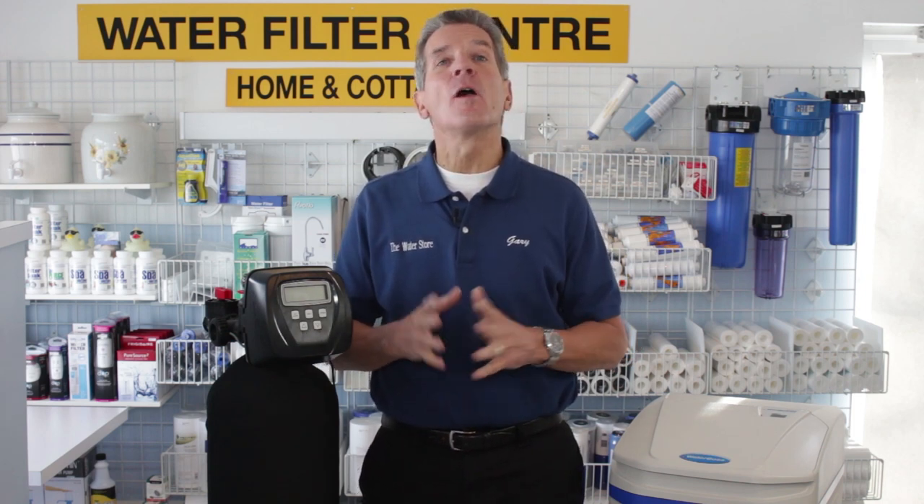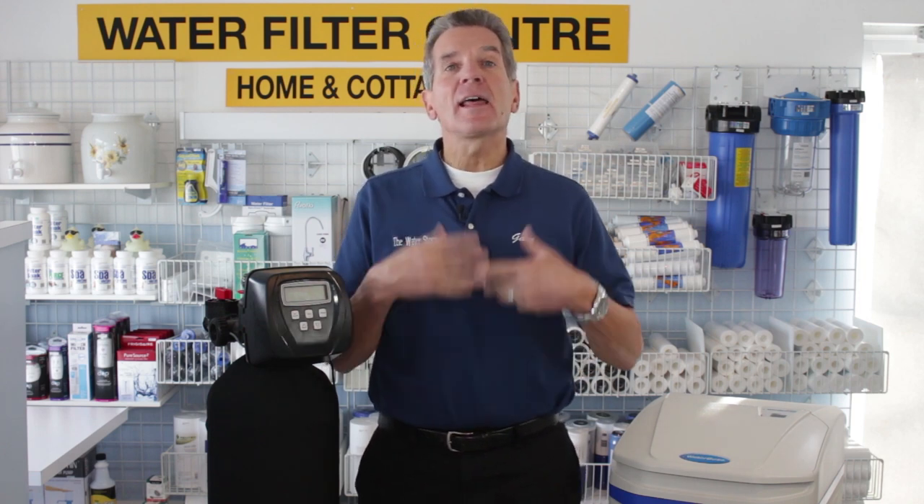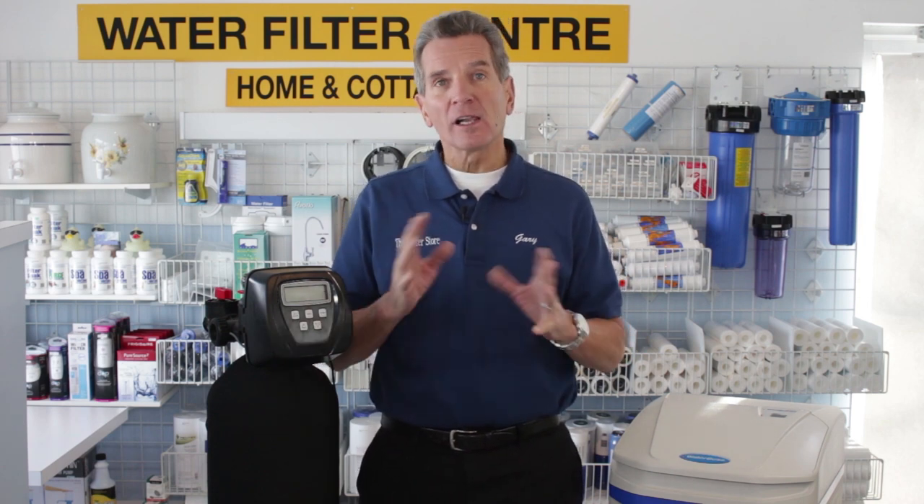If this is your first visit to our YouTube channel, welcome. Click the subscribe button in the bottom right-hand corner of your screen — that will take you right to our YouTube channel. We've got hundreds of water treatment videos on there, lots of great information to help you and your family with your water treatment.